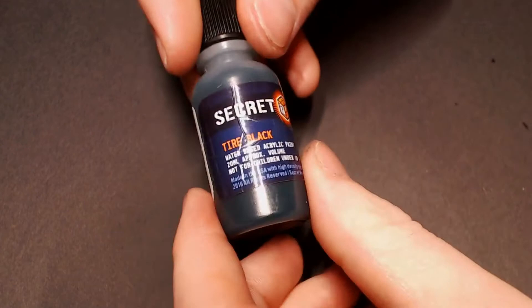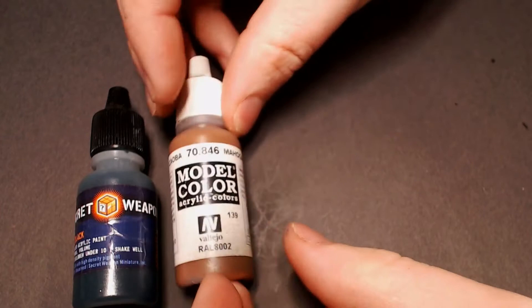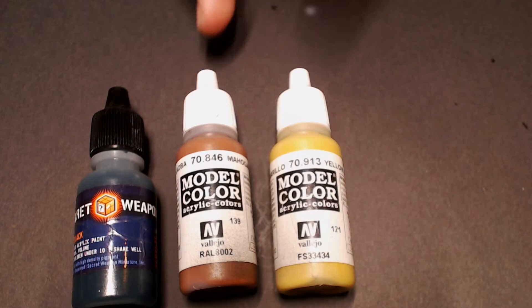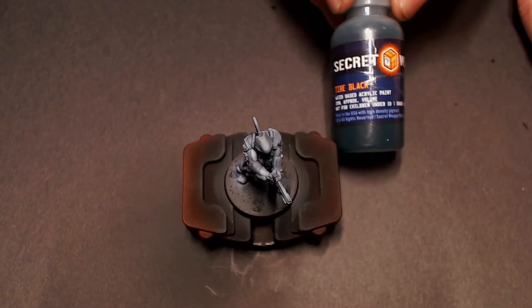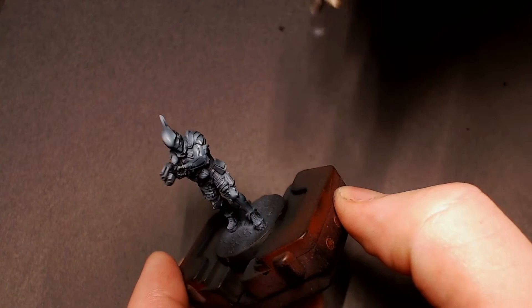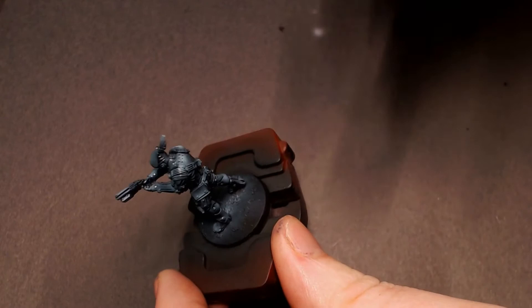Alright, so here he is — we've got our pre-shade built up and now we're going to do a color tint over it using some Secret Weapon Tire Black. This is kind of a blue-green black paint. Our secondary color is going to be red, based out with mahogany brown, and our third contrast color is going to be yellow ochre going up to a really bright neon yellow. We're going to mix the tire black with quite a bit of flow improver so it's really transparent, and when we spray it on you'll see we're basically color-tinting that blue-green-black carbon color over all of our pre-shades, giving him that really nice military tactical look for all his armor and gear.